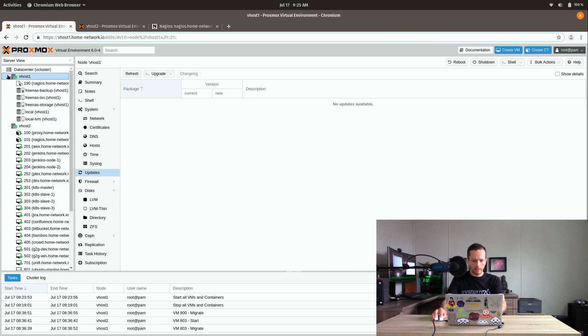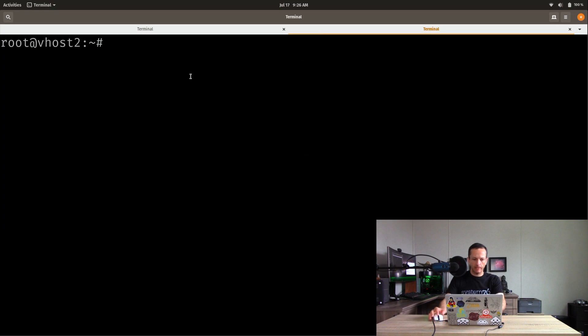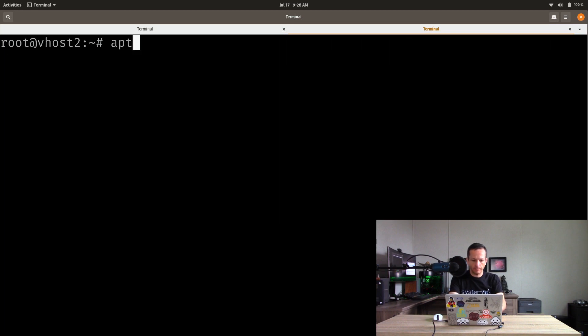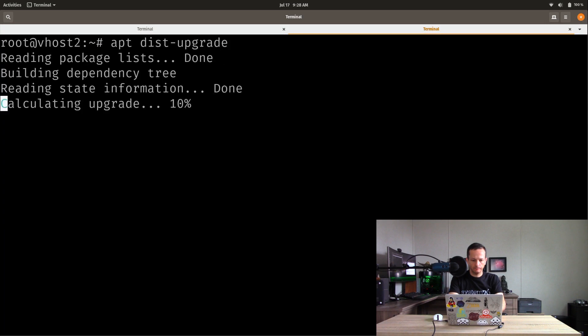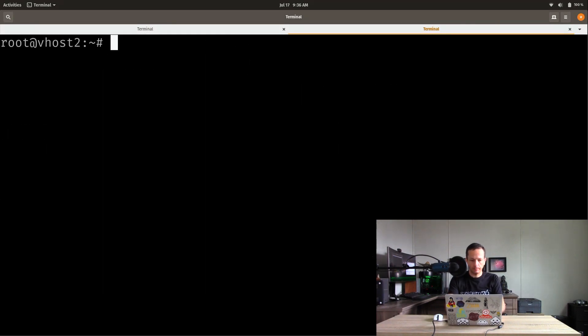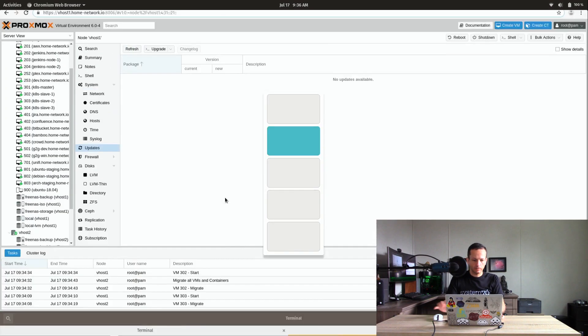Now I'm going to expand and migrate all the VMs from server two to server one. Working on the second server now, doing essentially the same thing as the first: changing all occurrences of 'stretch' to 'buster' in the sources file, then running the command to adjust the Proxmox enterprise list. Running apt update and then apt dist-upgrade. Those package upgrades are complete. Removing the repository file since we don't need it anymore, and running apt update to confirm it's purged.